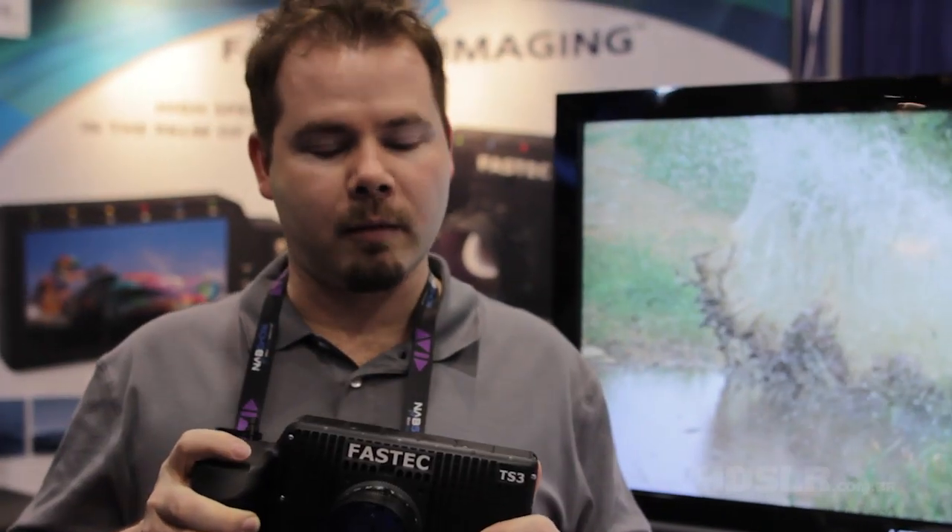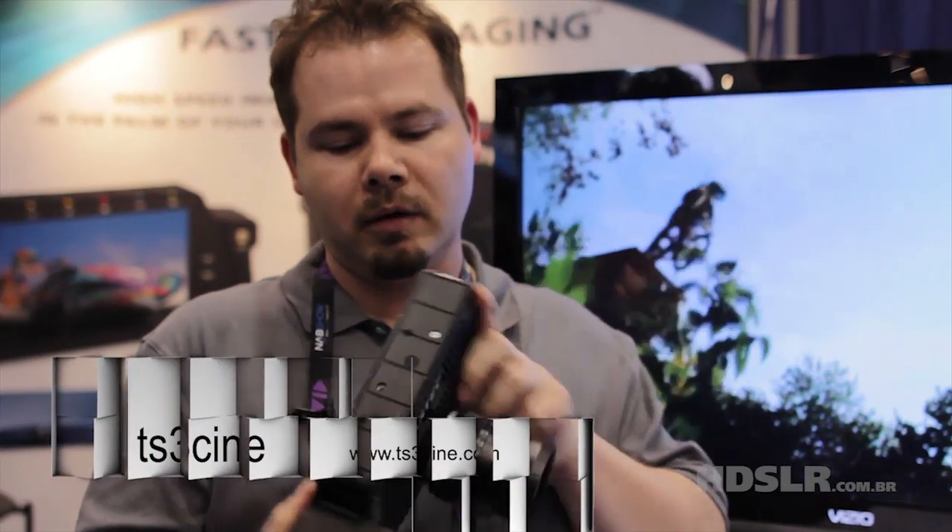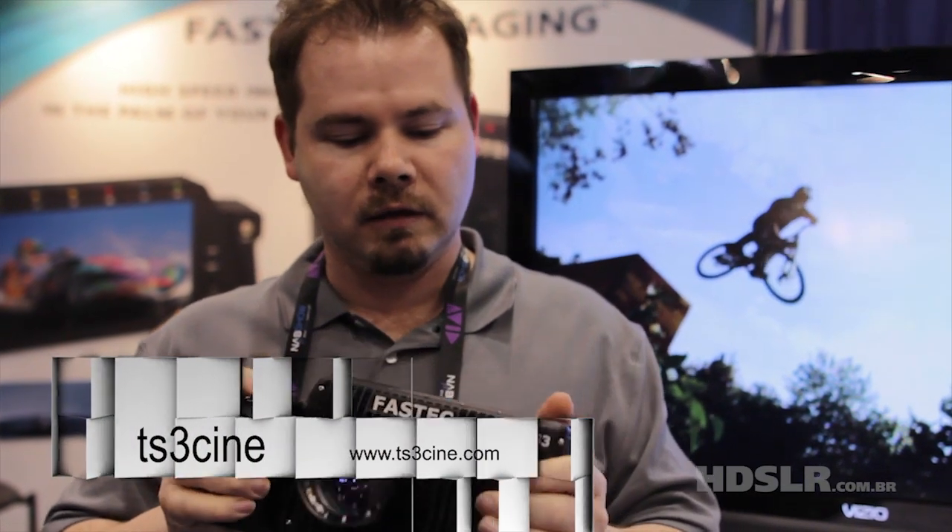Hi, my name is Mike Sutton. I'm from Rural Boston Camera. What I have here is the TS3 Cine high-speed portable camera. It's completely self-contained and has an internal hard drive built into the camera.